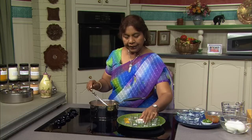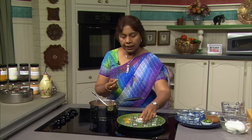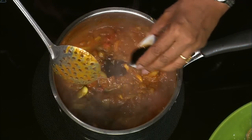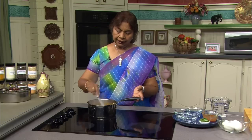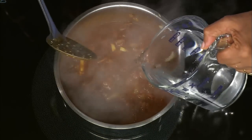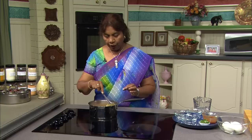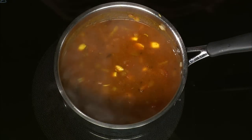Now I'm going to add the tamarind paste. The tamarind paste comes in a jar and it's a thick paste. I took about half a teaspoon of tamarind and added some water to make it liquidy. Tamarind is actually called like an Indian date. I like using the tamarind paste because it's easy to just stir it with water. See how nice and thick the sauce is. I'm going to add some water — if you want the sauce really thick, add less water; if you want it more saucy, add more water.